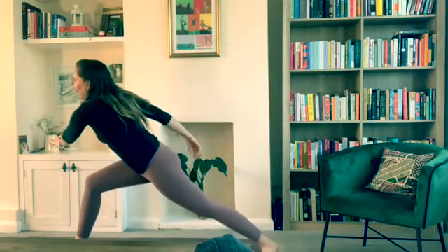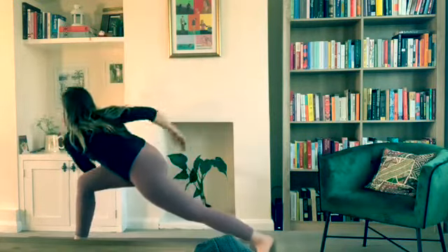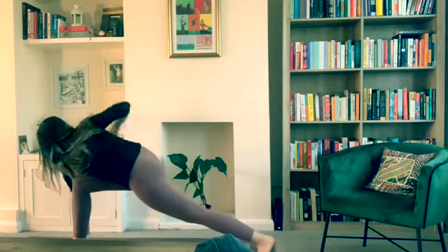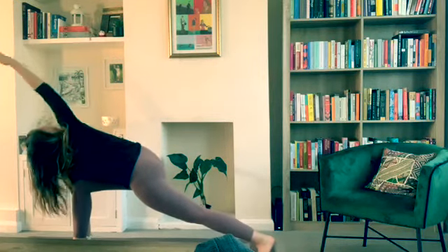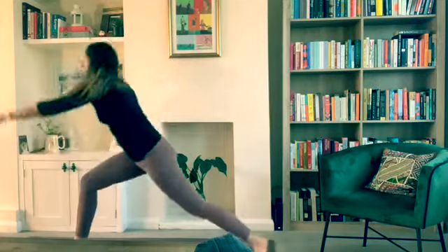My back heel and outer edge of my foot is coming up off the ground to make this happen in my body. You're going to get your armpit on your knee, put your hand on the floor — I'd recommend a block here. Then your top arm reaches up over your top ear. Then you come back up and switch sides.